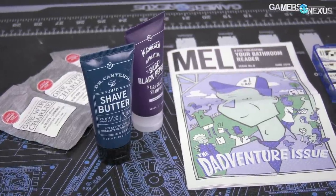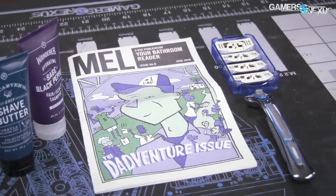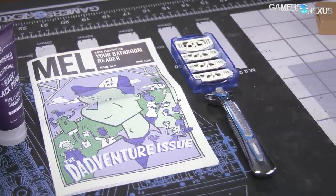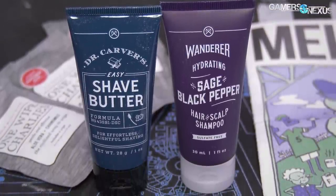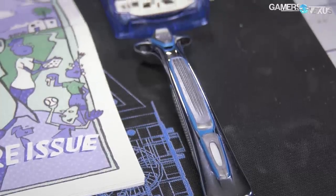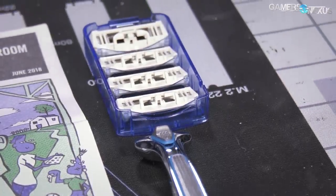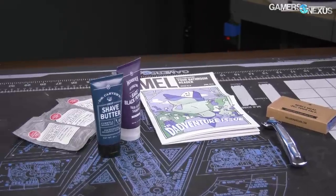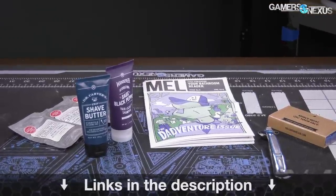This video is brought to you by Dollar Shave Club's Daily Essentials Starter Set. This full grooming kit ships at $5 and includes trial-sized versions of the company's popular shave butter, body wash, and wipes, and also includes a solid high-quality razor and a full set of cartridges. Go to dollarshaveclub.com/gamersnexus to get the Daily Essentials Starter Kit for just $5 with free shipping, or click the link below.